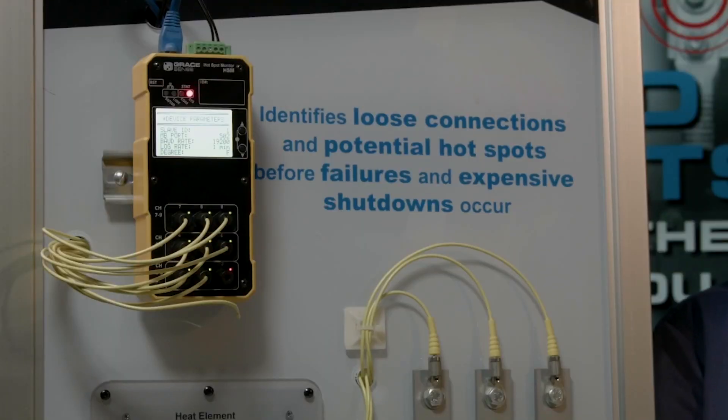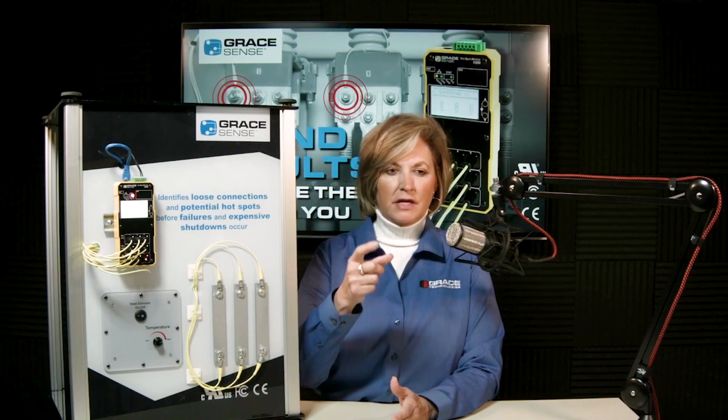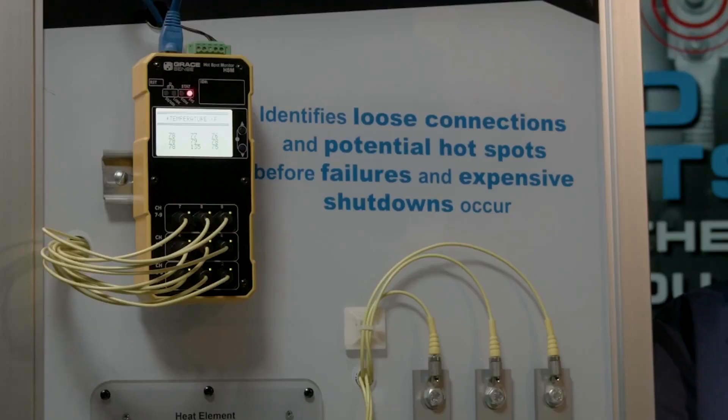In low voltage equipment and switchgear, it is often difficult to thermally scan cable connections on risers from low voltage switchgear. Getting those cable terminations monitored in the switchgear eliminates the need to bob and weave behind connection points going to different LV breakers. Cable chimneys are definitely in the way, so monitoring those would be very beneficial. Low voltage MCCs can also be monitored easily, routing fiber alongside power and communications cables.